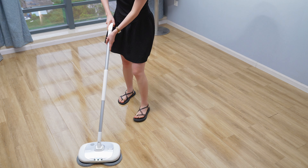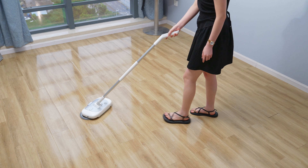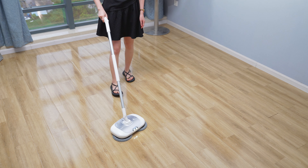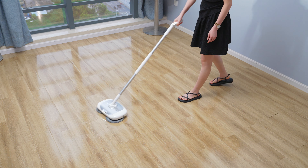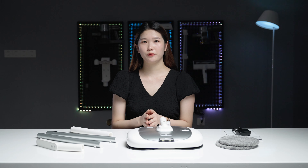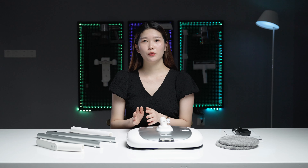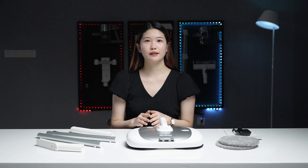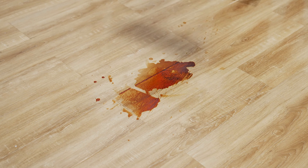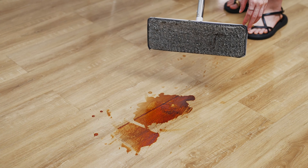A household chore that usually takes half a day to clean with a regular mop can be done in 50 minutes with the M1 Lite. The kitchen is the hardest area for cleaning — things like oil stains, coffee stains, and various sauces on the floor. When they are wet it's easy to clean, but once they are air dried, it's hard to clean with a traditional mop.